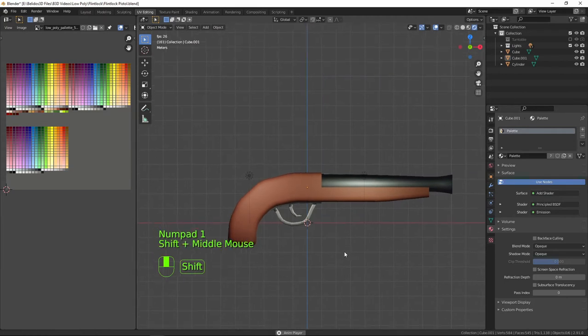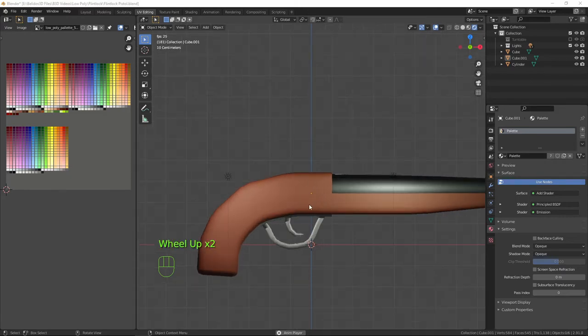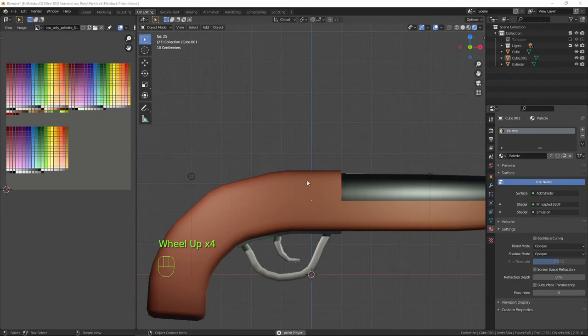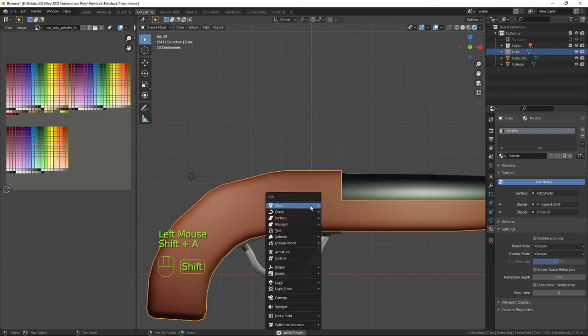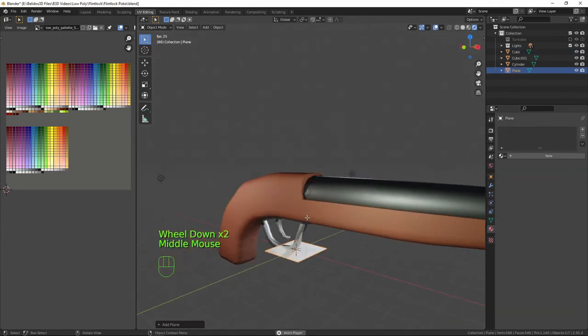Now all that's left is a bit of decoration on the side and the actual flintlock mechanism itself. The decoration is more of a plate for everything to attach to, so I'm going to create a plane: Shift+A, Mesh, Plane.